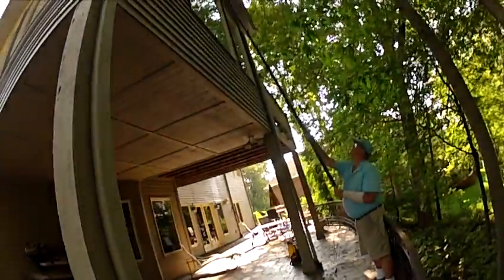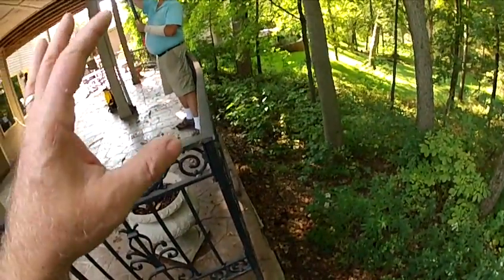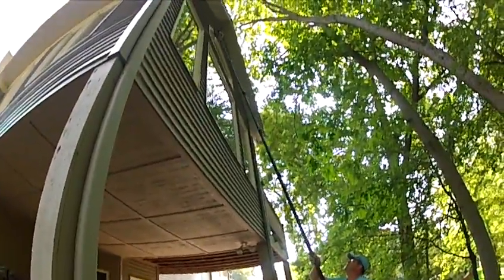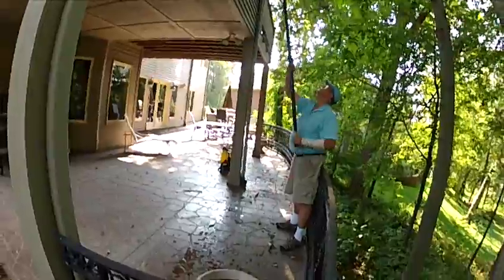Now here's an interesting situation. Normally Tony would go down there to the bottom and then extend the Sim 36 all the way up to catch this. But the advantage of a shorter pole, especially the Sim 18, he can reach it anyhow. He's not really getting wet — he's here on the patio part.